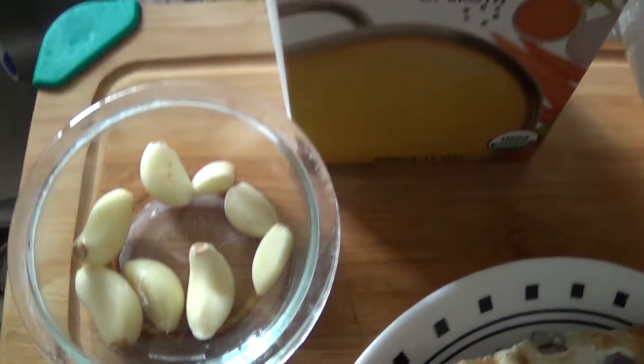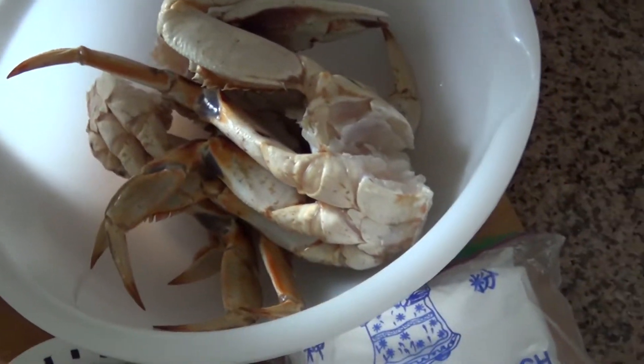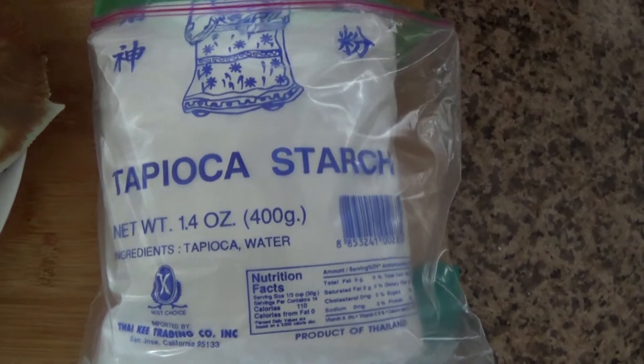You're going to need six to eight pieces of garlic, six cups of chicken stock, four pieces of crab leg, crab paste with soybean oil, the top of a crab, and also half a cup of tapioca starch.